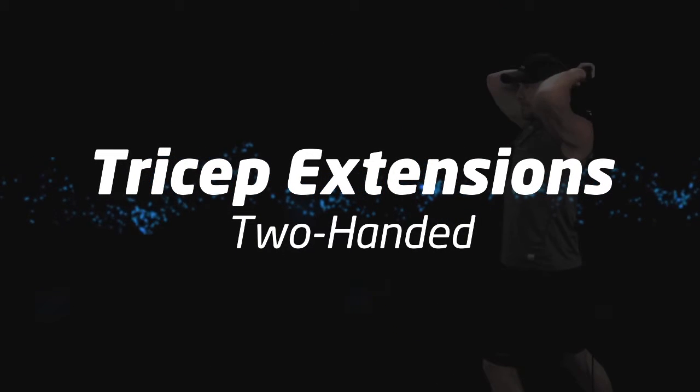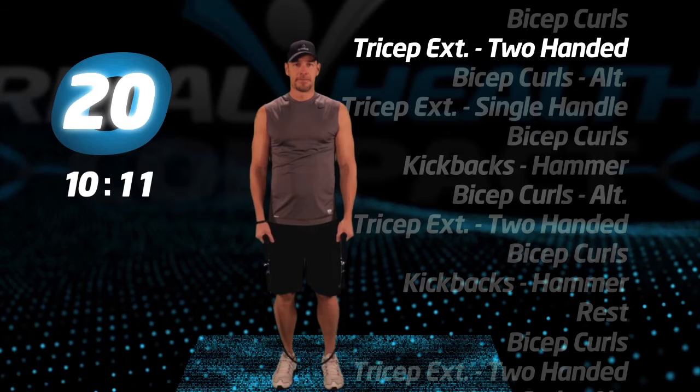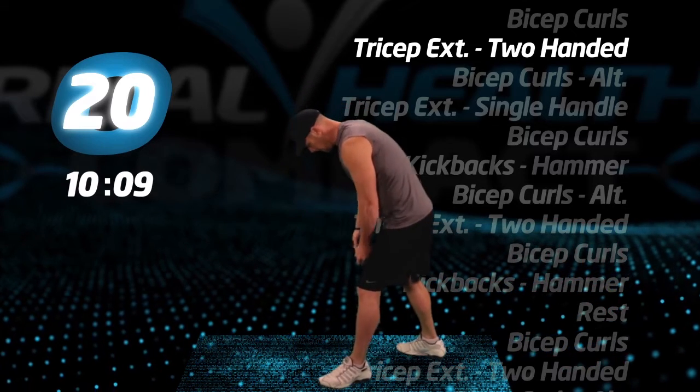Tricep extensions, two-handed. Keep your elbows up to the ceiling as you complete each rep.